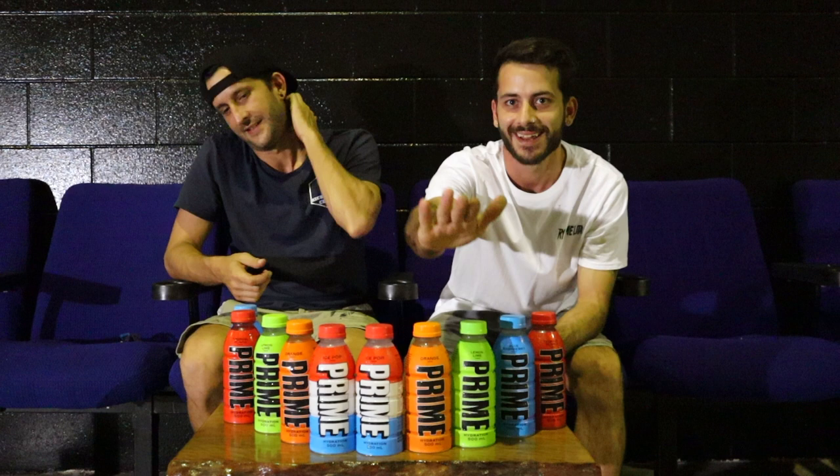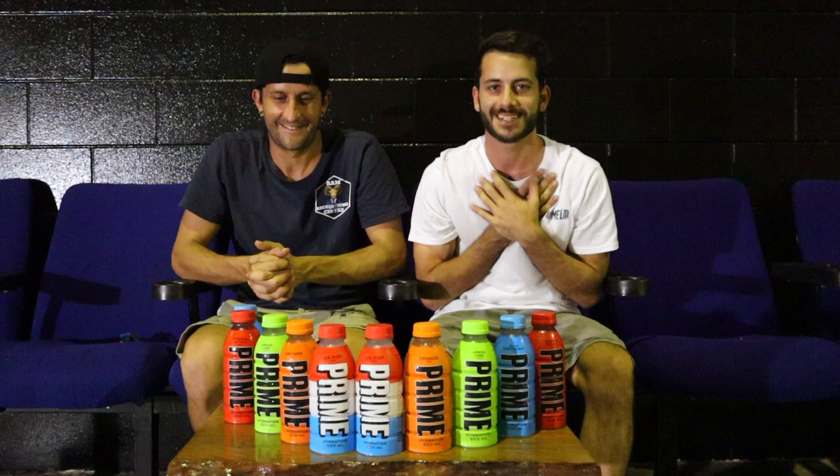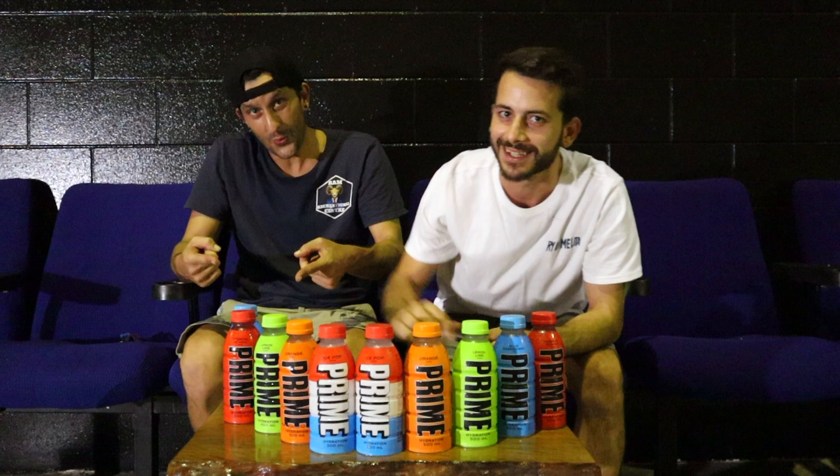We are here today to try the lemon lime, the orange, and the ice pop flavors. I've heard lots of mixed reviews, but it's time for us to give you the honest reviews. Just like that, we're out of the intro and we'll get into trying some prime — let's go.